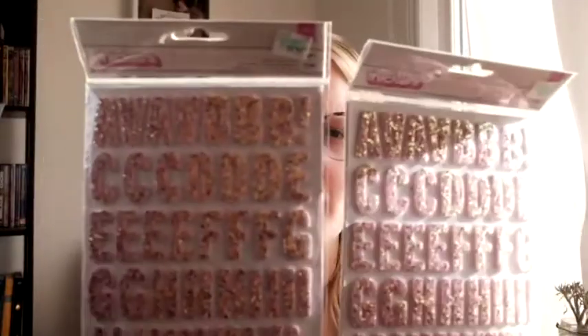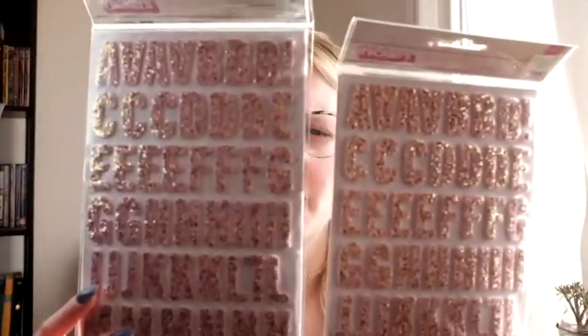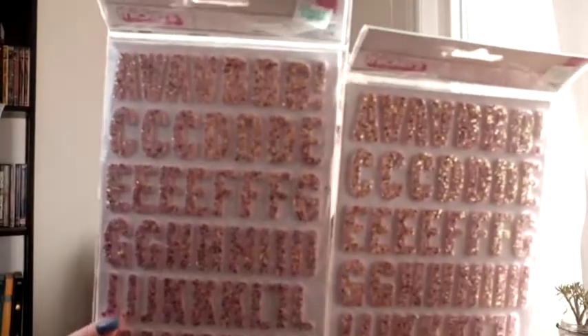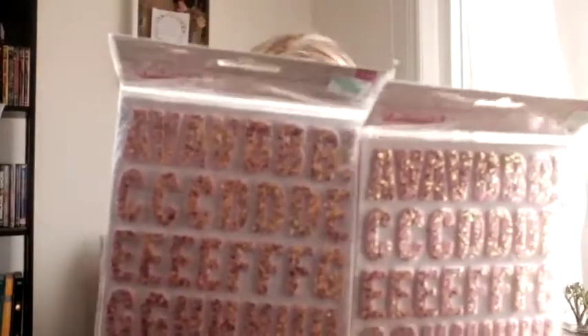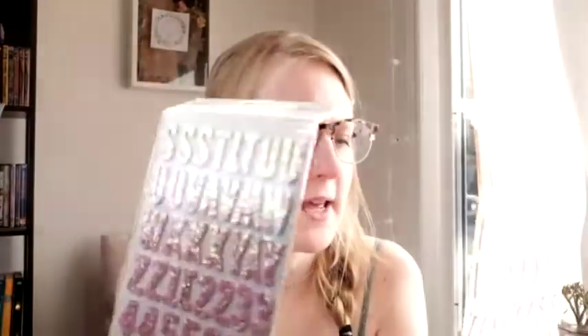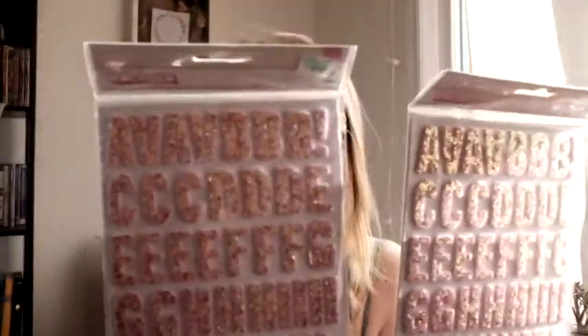Those are chipboard letter stickers — these are Dear Lizzie. And then lastly these are super cute. They are pink glitter — chunky glitter, which is really cute. They also have numbers which isn't totally applicable to me, but that's okay. That's why I bought two packs — it doesn't have as many letters so I bought two packs so that it can last longer.